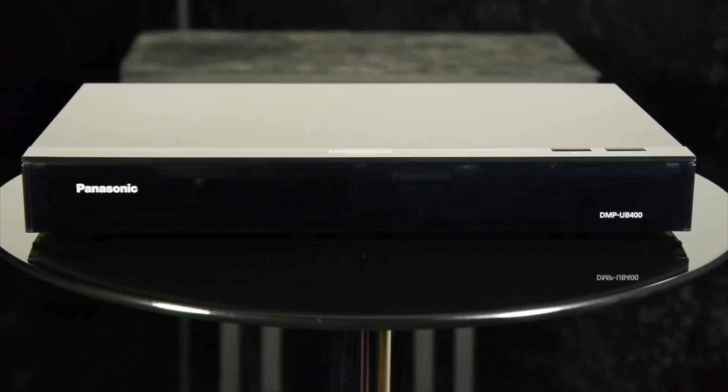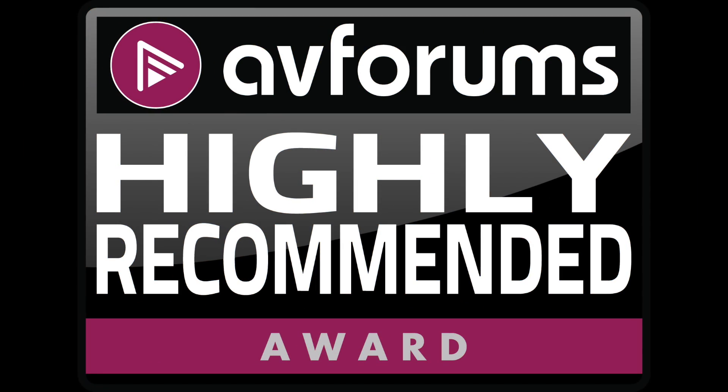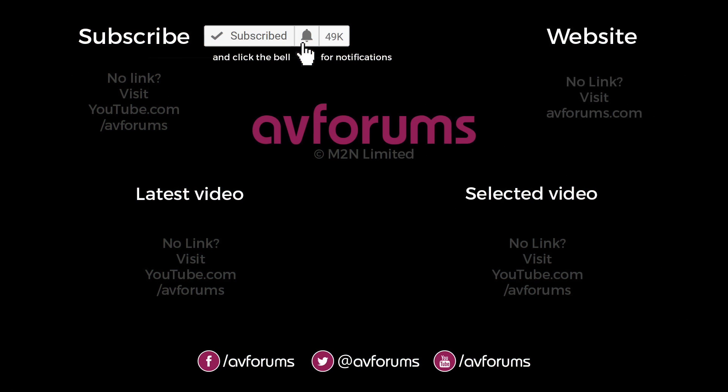As such, we're happy to award the Panasonic DMP UB400 an AVForums highly recommended badge. If you enjoyed this video then please like and subscribe. You can find more reviews, news, articles and videos like this at avforums.com, Europe's largest community for TVs, home cinema, movies, games, tech and gadgets. Thanks for watching.